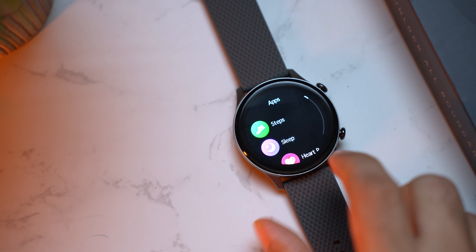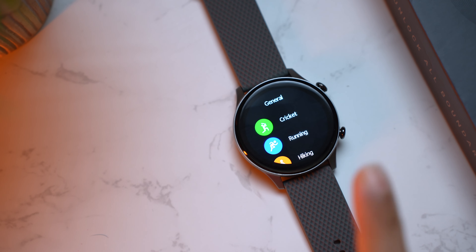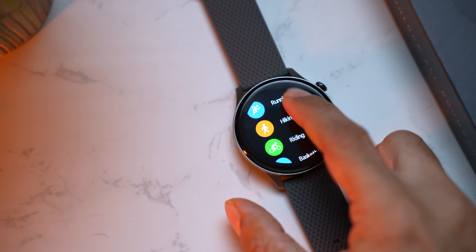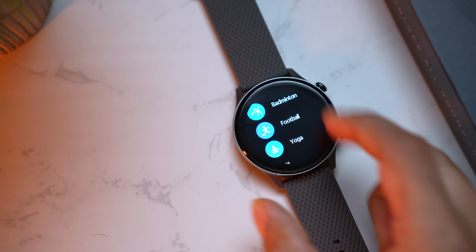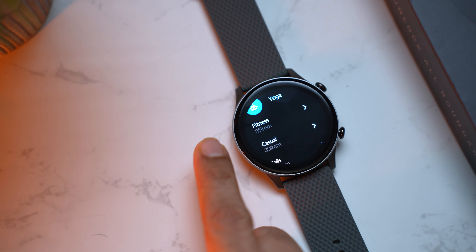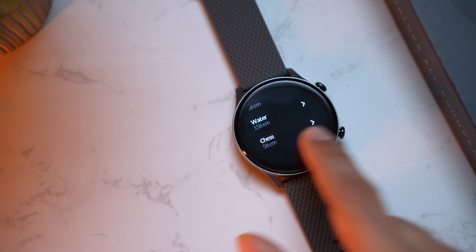These health monitoring features seem very accurate, but as always, use them for reference only and not for medical purposes. Let's check out the sports modes. Going into the menu and into Sports, there are 100 sports modes on this watch — you have cricket, running, hiking, riding, basketball, skipping, climbing, badminton, football, yoga, and many more.